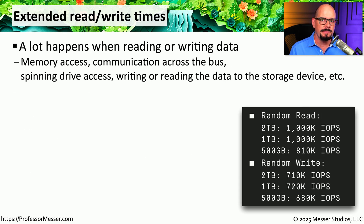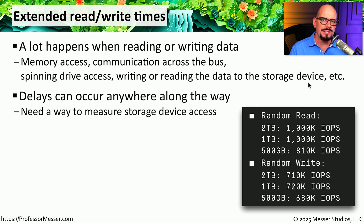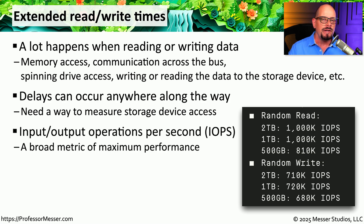Storage drives are a significant component inside our computer and have a dramatic impact on overall performance. These drives are sending and receiving information from memory, there's communication across the bus, and if it's a hard drive there's additional spinning drive access delay. You could be reading or writing large or small amounts of data — all of these processes combine to create additional slowdowns in accessing your data. There might also be times when we'd like to compare the performance of one storage drive versus another. One metric we use is the number of input/output operations per second, or IOPS — a broad view of performance that gives you an idea of the overall capabilities of a particular storage device.